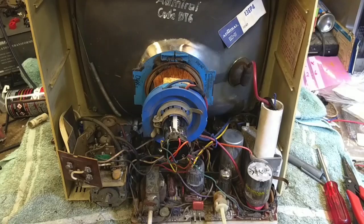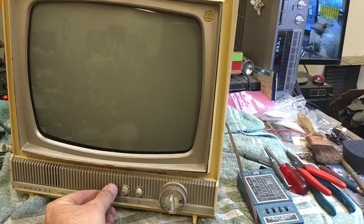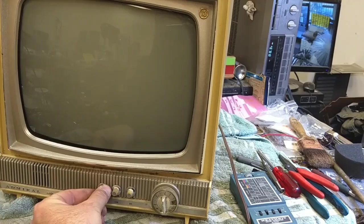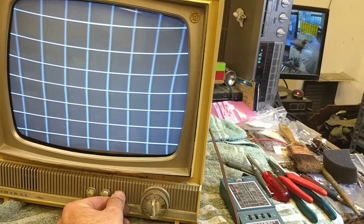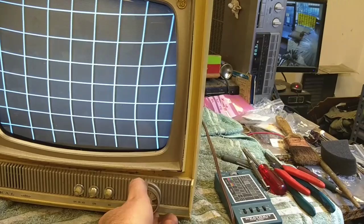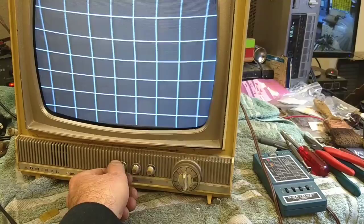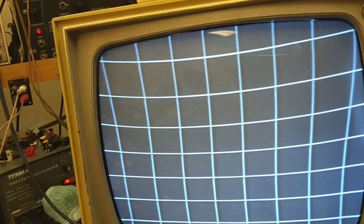Alright, it's the moment of truth. Let's give it a go. It's lighting up — that's a good sign. Let's see if we can level the picture out a little bit. I know it's going to have that trapezoidal problem, but we can at least level it out.